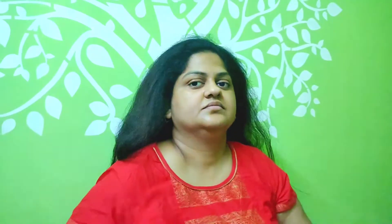Here I am using a Vega padded brush. I have already made a detailed video about this brush, so if you want to know about this professional Vega padded brush, you can click on the 'i' button.